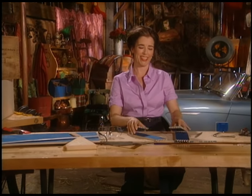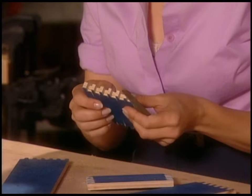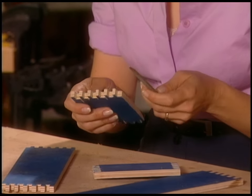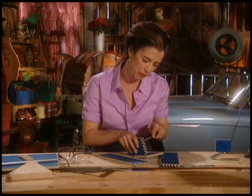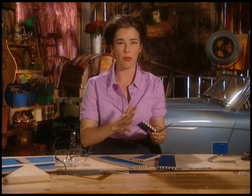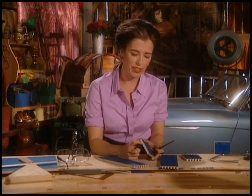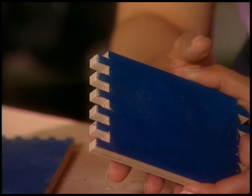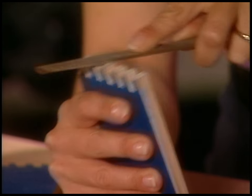Now I'm just taking the bastard file — gotta love the name — and using it to remove the little hairy bits. Little fibers will drive you crazy when you see your finished box and it's got hairy bits on it. Get rid of those right away.